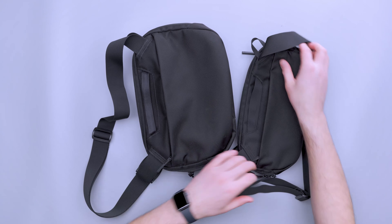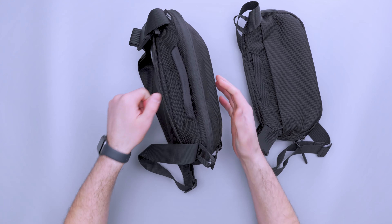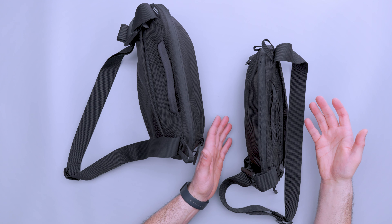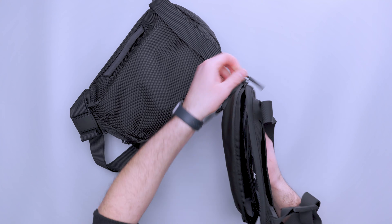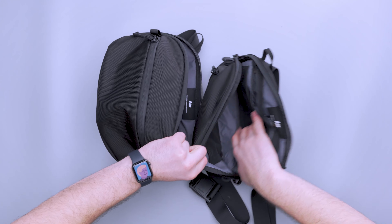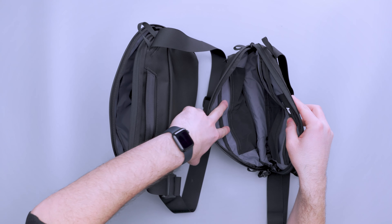Both of these have a triangular shape so they can stand up on their own when filled. The Max is a little bit taller, so you need to make sure it's filled correctly to stand up. The regular Day Sling 3 is shorter, so it's a little easier to stand up on its own. Moving to the main compartment, this is where you really start to notice the size difference — ample space in the Max, and smaller space in the regular Day Sling 3. The mesh pockets at the bottom are a little bit taller in the Max.